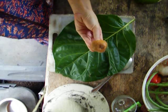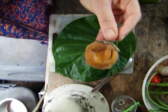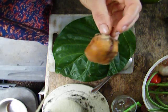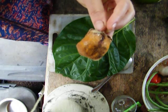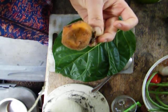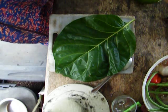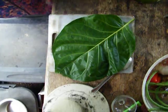This naranjilla has started to go bad. The plant for this looks like a four-foot-tall eggplant plant covered in hair and spines. We had one that just grew — I have no idea how it got there. Well, that's going to be seed.